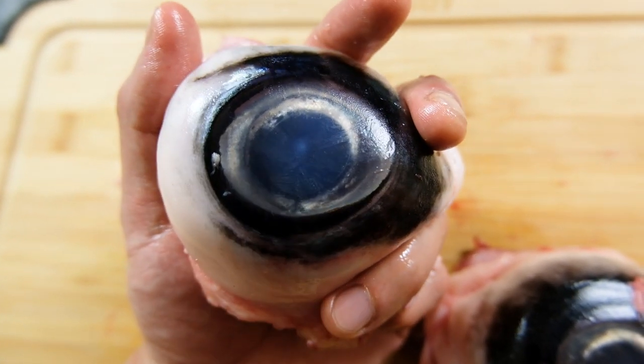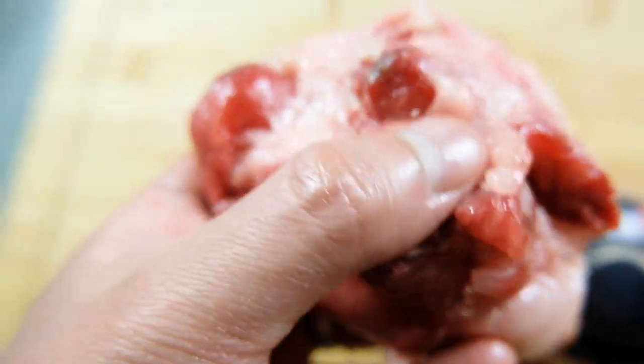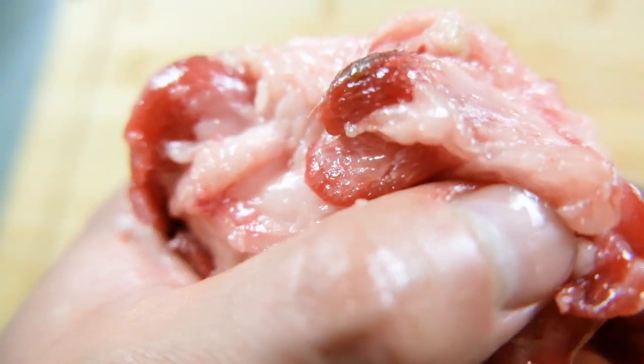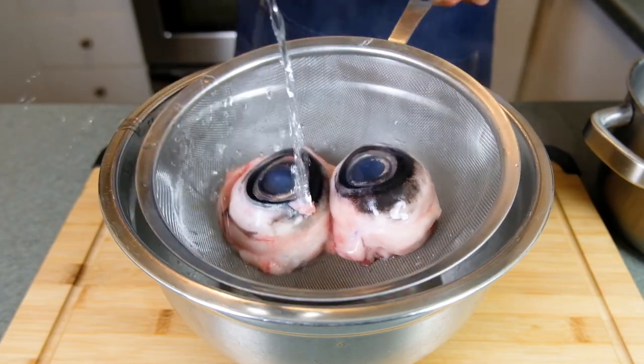These things are huge — they feel slightly larger than a baseball and are very fleshy, very fatty on the backside. Not going to take any chances here, so I'm going to rinse the eyeballs with boiled salt water.